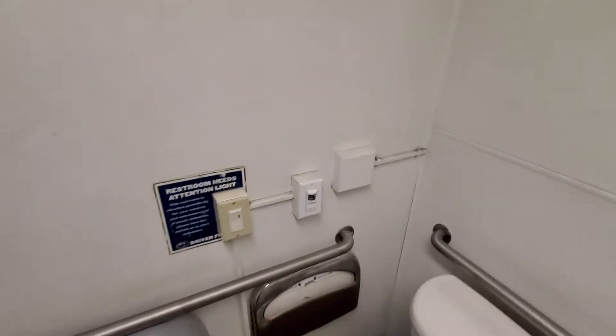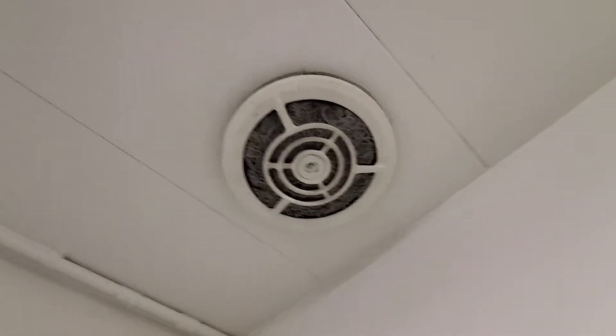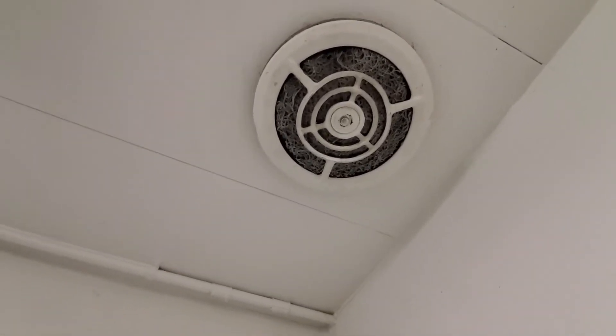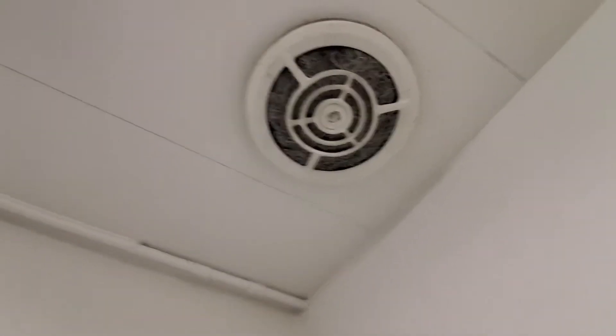Hey guys, this is just going to be a fan without a switch. Unfortunately, the switch doesn't work. This thing is awful. It's like a handmade stitch filter, and it's gone dirty, and it just works so well.